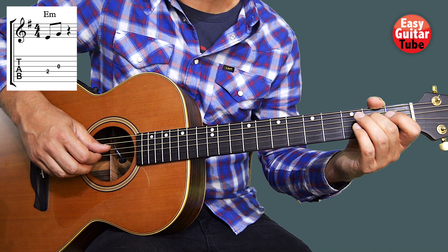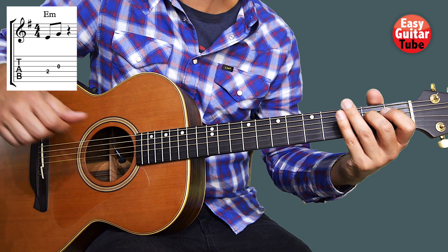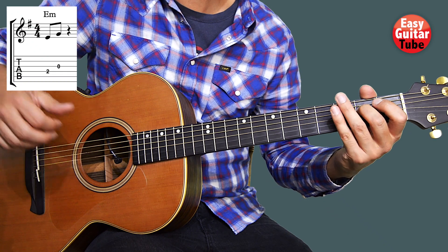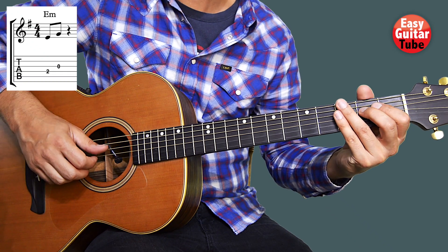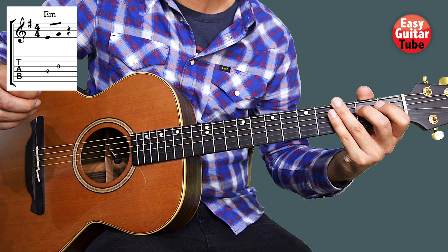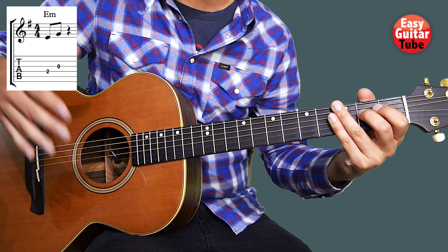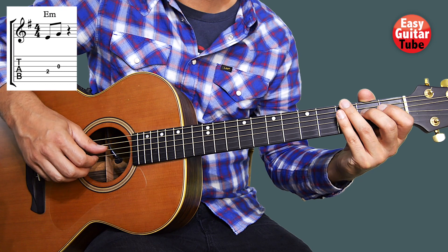Right after that we have a rest, so with the left hand we're going to stop the strings to get that rest. And that rhythm is the one that we're going to use with all the chords.